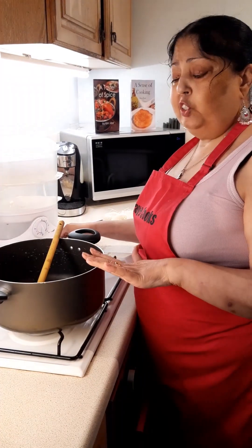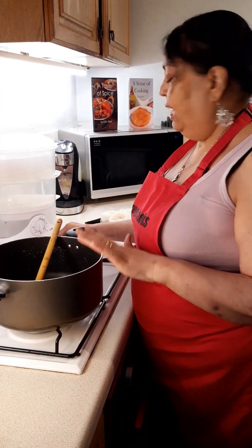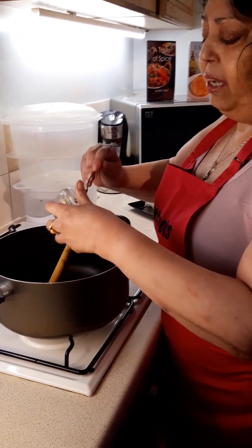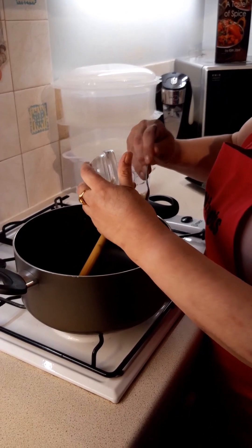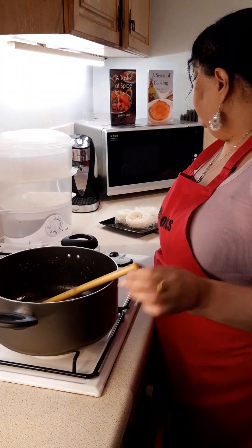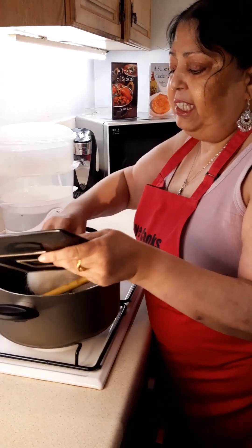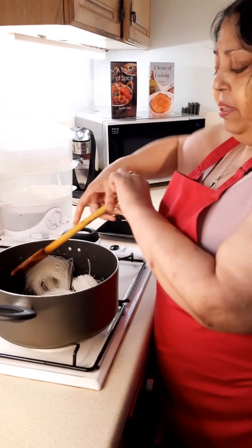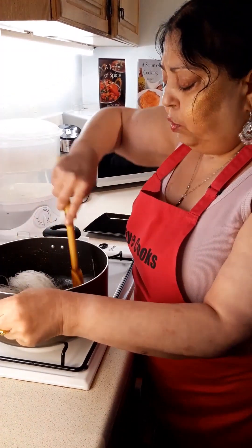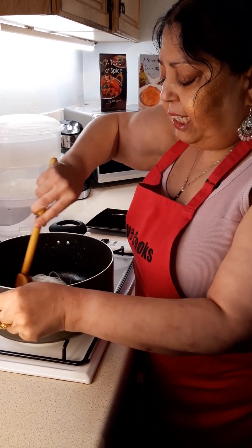I have a large saucepan on the hot hob on a medium heat — it's approximately 24 centimetres in diameter — and I'm going to put my butter into there and slowly melt it. Now the butter has melted, I'm going to put my vermicelli rice noodles in and stir them until, if you've got colour, they're a golden brown, or for at least seven minutes.